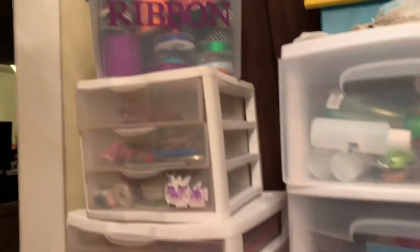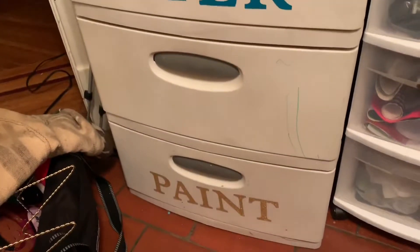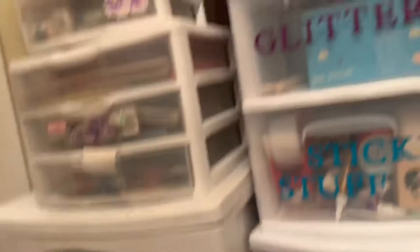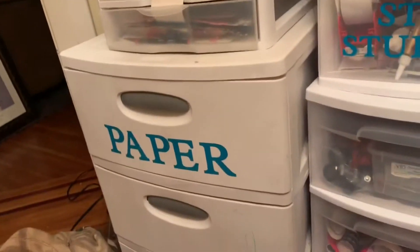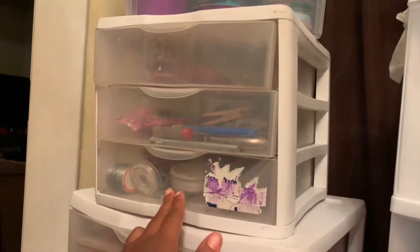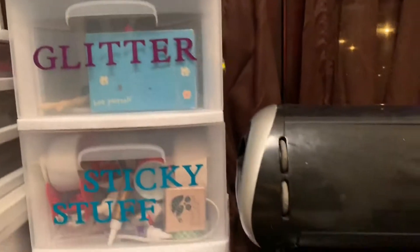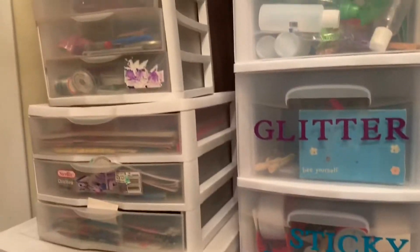Okay guys, so this is what I've gotten done so far: glitter, sticky stuff, paper, and paint. I scrubbed this so hard I could not get that off. I decided just to label the bins that my kids use the most so they can kind of know after I've organized where things are. I still have a few more labels to put on — like this is for my braiding classes, this one is for jewelry, but I can't get that sticker off of there. And this one down here will say vinyl.